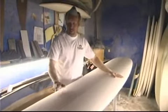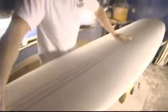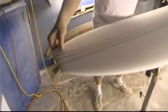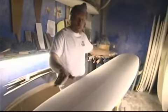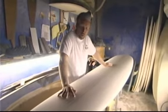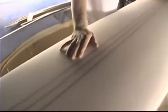The basic make up of this blank is a rigid polyurethane foam with three cedar stringers glued in. The stringers give this blank rigidity — without them, the blank would just flex like a sponge. They give it a tension, a flex pattern that's unique to each board. This one has three offsets, and this is what our team riders like. They like this flex pattern.